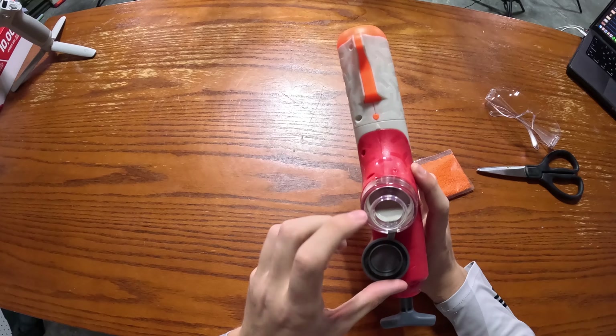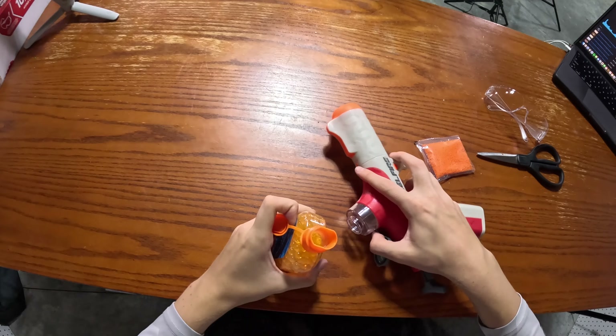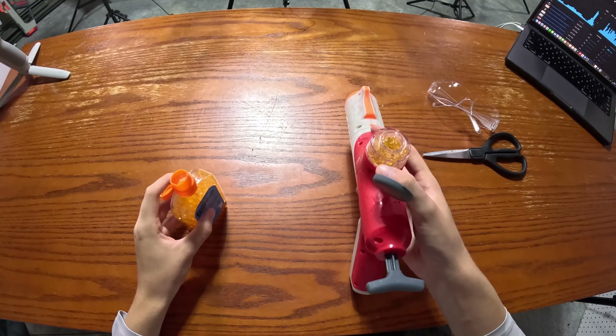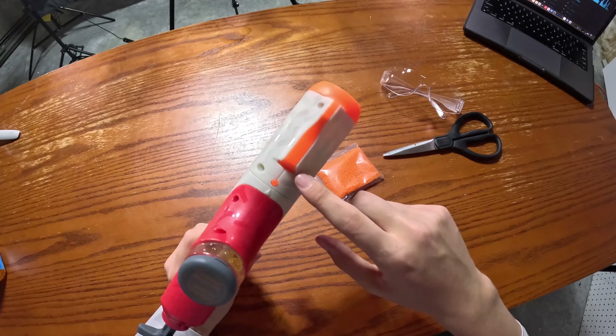That feels pretty weak compared to other Nerf gel-fire blasters that I've seen. To load the hopper, all you have to do is lift this cover up and then you can load bullets right into there. You can easily take something like this refill bottle and load in around 80 bullets. They definitely could have made a much bigger ammo capacity — or just used the Nerf Legion or the new Upward and Quadrant hopper. But I guess this looks kind of cool; they definitely could have added more ammo capacity.